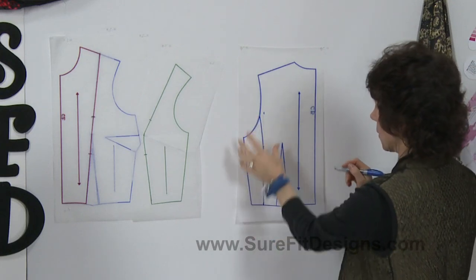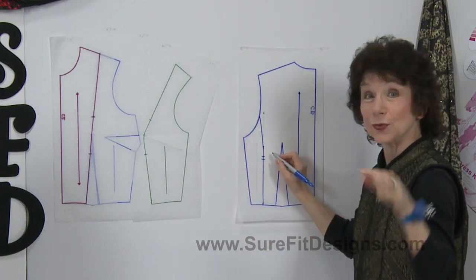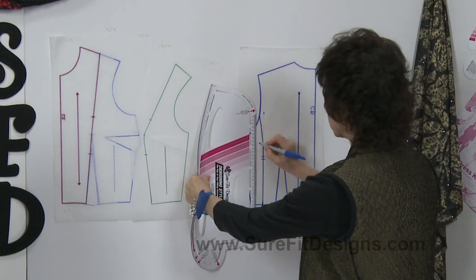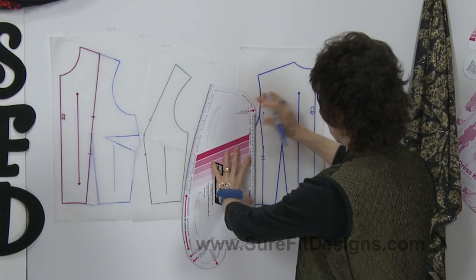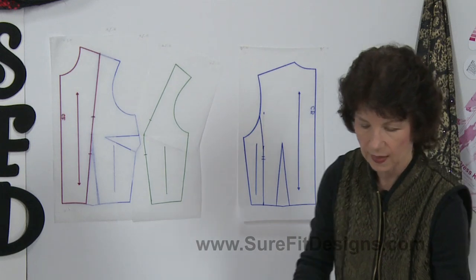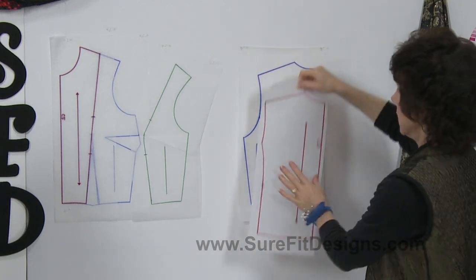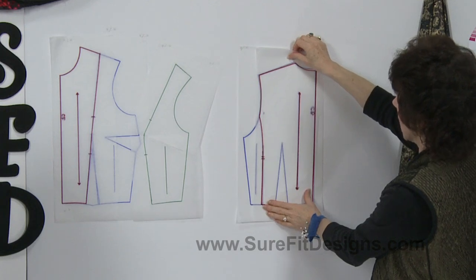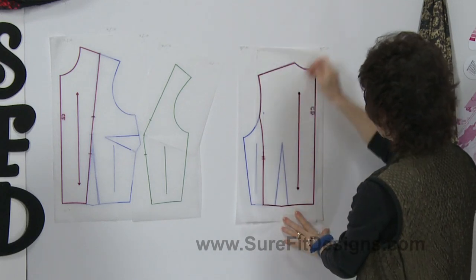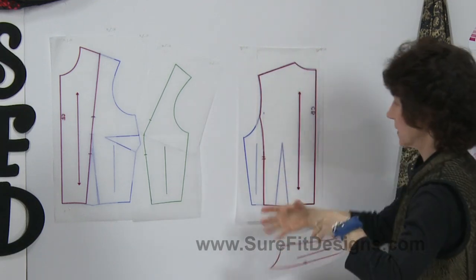Before cutting that part away from the center back portion, make matching notches — use double notches on this panel. Also transfer and put a parallel grain line on the side panel, parallel to the existing grain line. Now cut open on that design line. Here is what the center back panel will look like when completed, and the side panel looks like this sitting right here. Remember, I'm doing this without seam allowances.